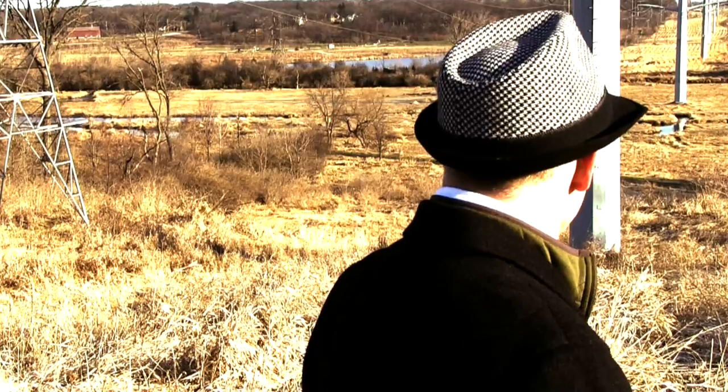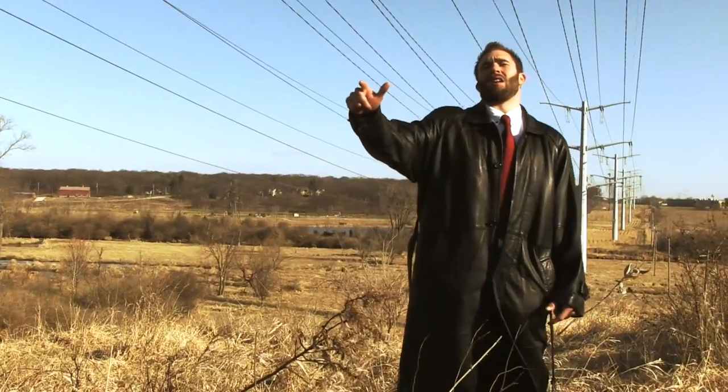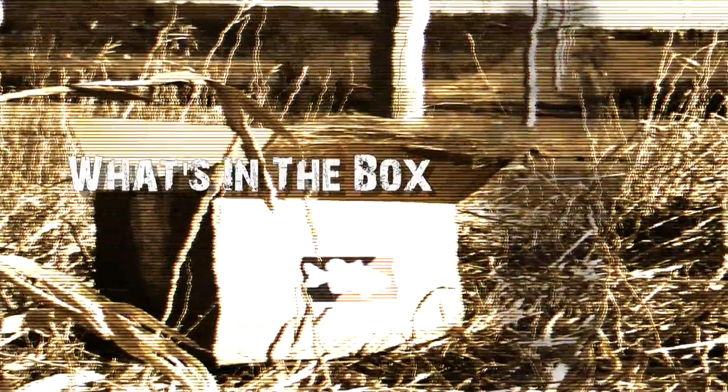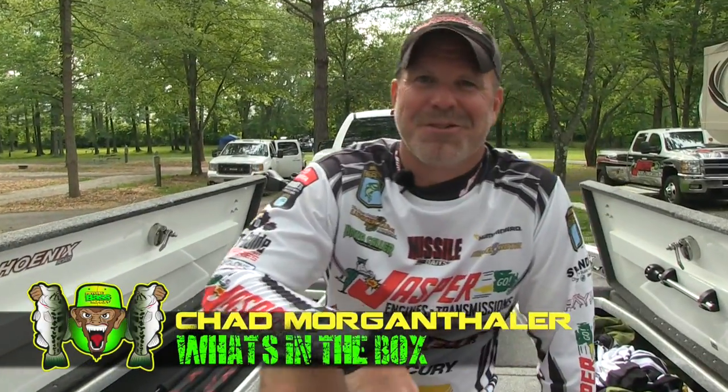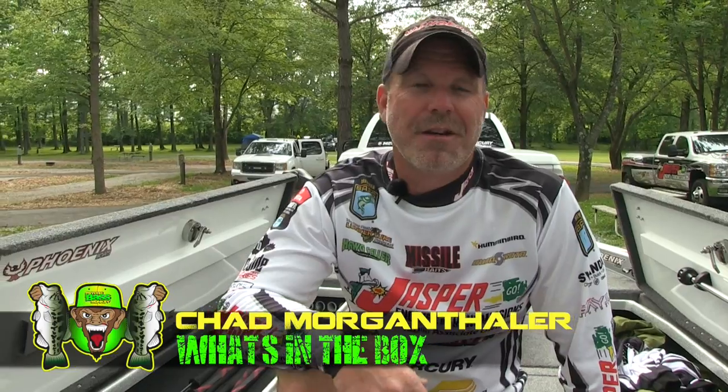What's going on over there? What's in the box? What's in the freaking box? You're watching Psycho Bass Monkeys. Hey, Psycho Bass Monkeys. Bassmaster Elite Series angler Chad Morgan-Taylor here, and we're going to play What's in the Box?